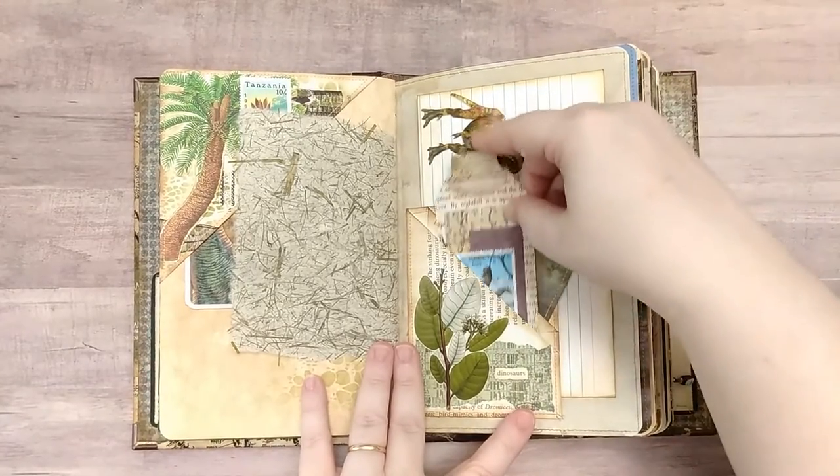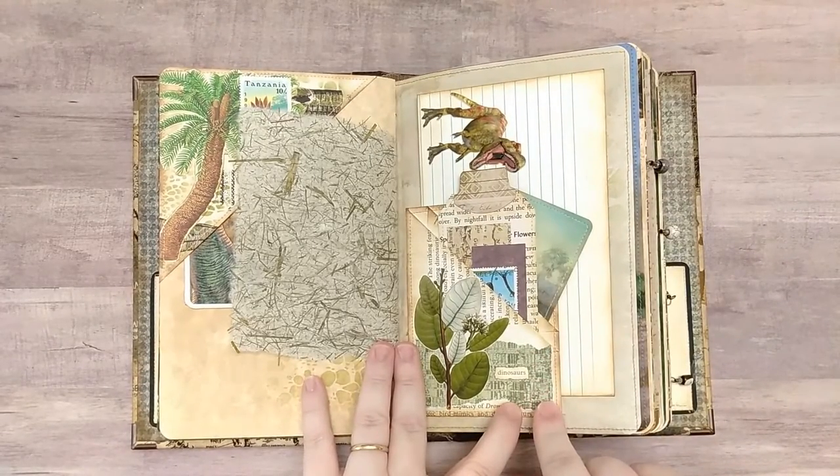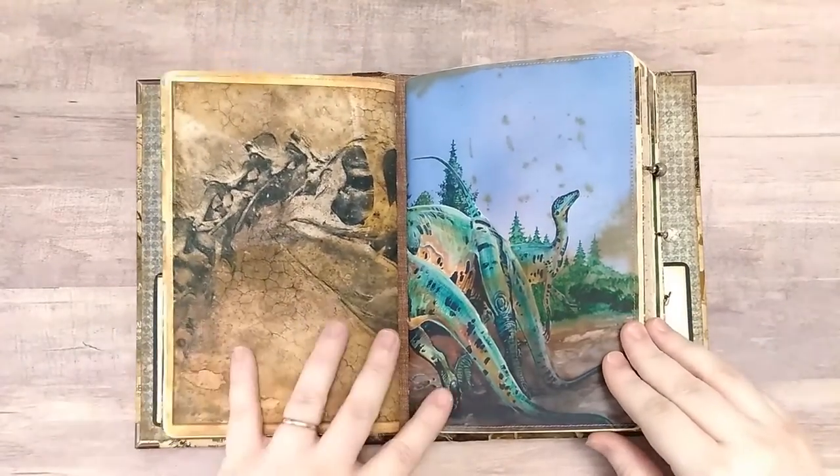And I'm pretty sure this is a patty pocket from Patricia Viramontes, but don't quote me on that. So that's the end of the first signature and the start of the second.